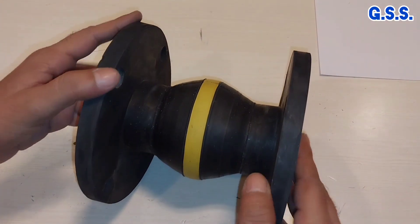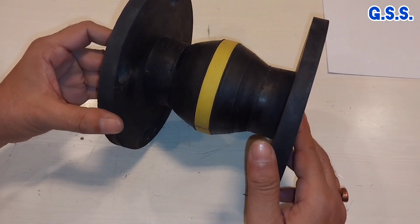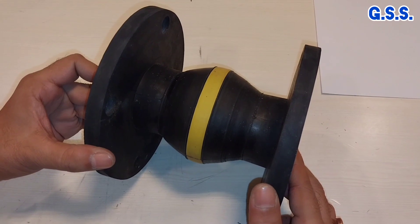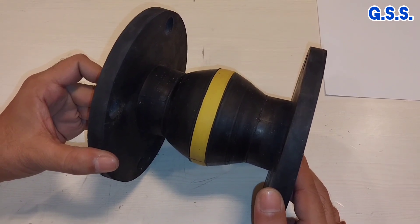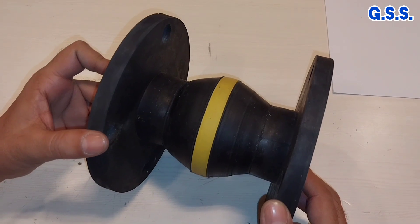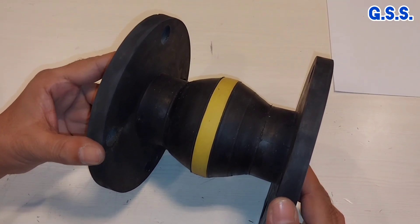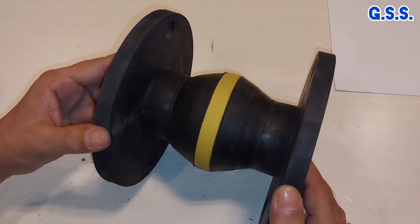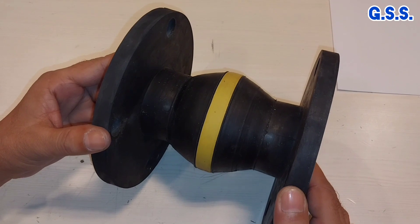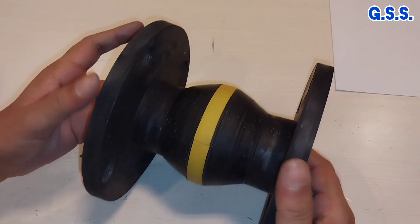This is one rubber bellow. This rubber bellow has been made using three layers of neoprene rubber or epidium rubber and two layers of intermediate nylon fabric core sheet. The entire assembly is heated inside a die after pressing it in the die, and then this bellow is formed.